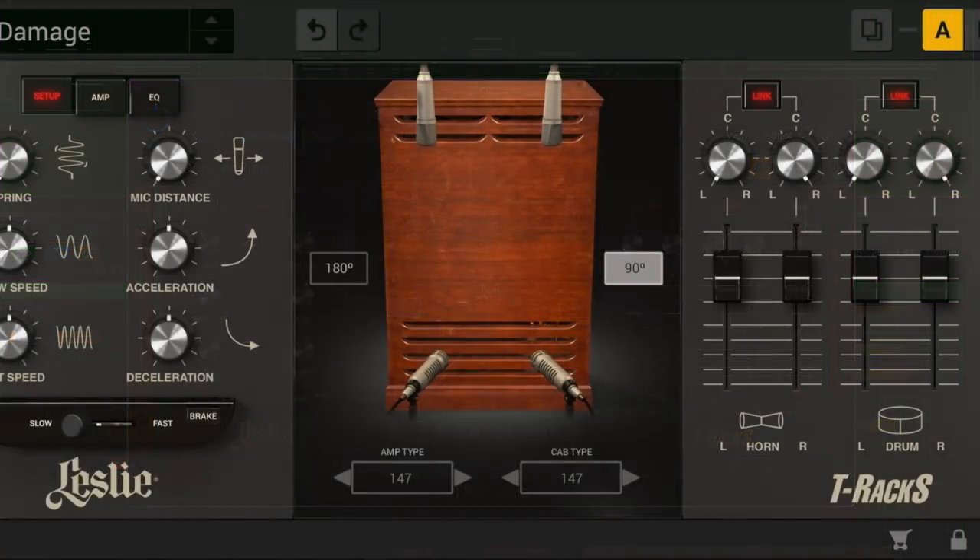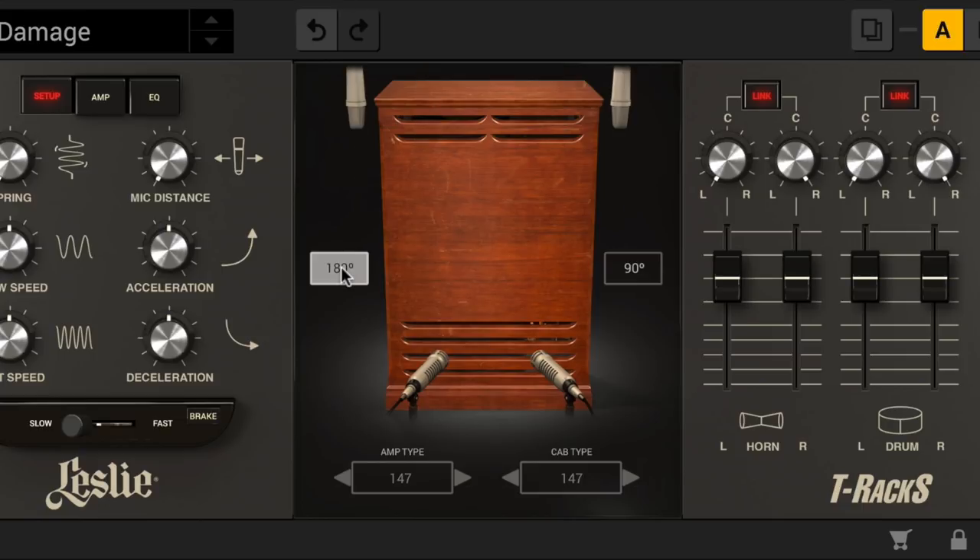The mic positioning control taps into the drastically different Doppler effect by putting the microphones in a 90-degree or 180-degree arrangement around the cabinet. 90-degrees is the most common and delivers a more non-symmetrical perception of the rotation, while 180-degrees, though less used, can be heard on many classic recordings.